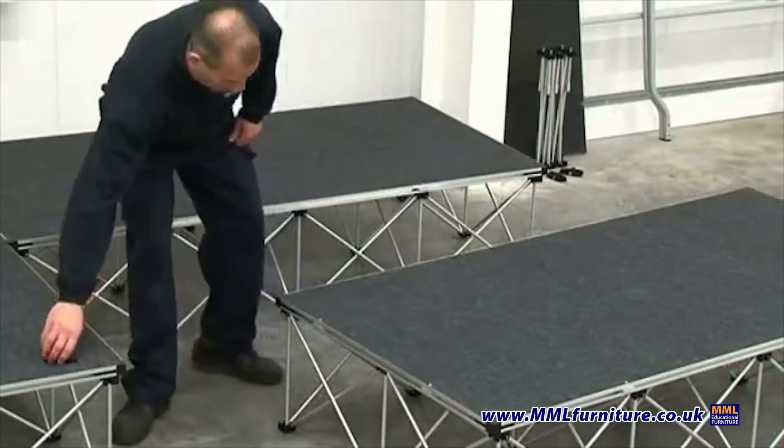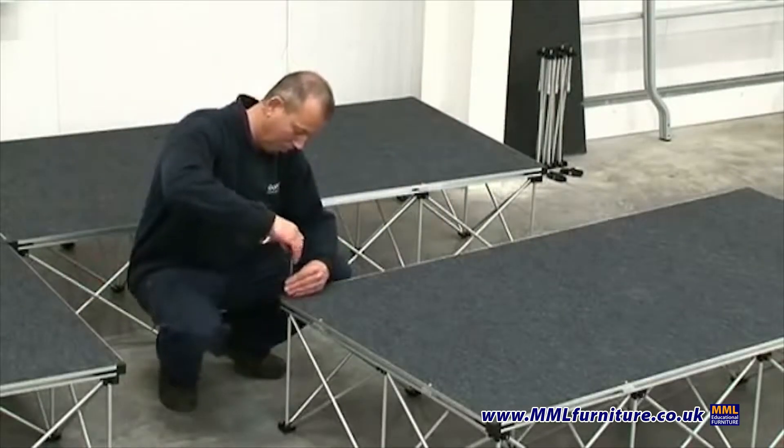The risers are folded for storage. To open for use, simply release the riser.